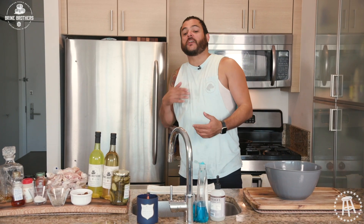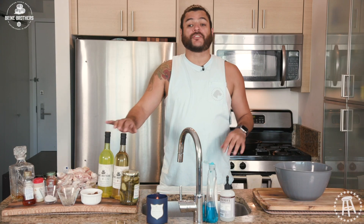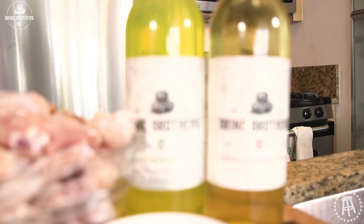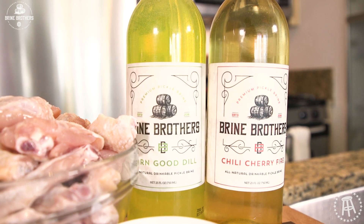What's up everybody? Welcome to another episode of Sleeveless Shirt $20 Chef. I've been watching the Big Brain series and I'm a big fan of it. I saw this product and I wanted to use it. Obviously, if Jon Taffer likes it, I'm all aboard. We're talking about Brine Brothers Drinkable Pickle Brines.